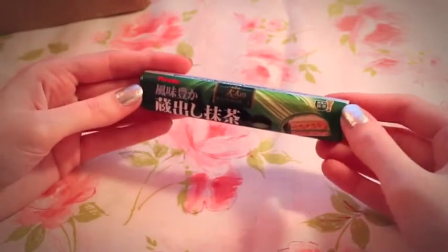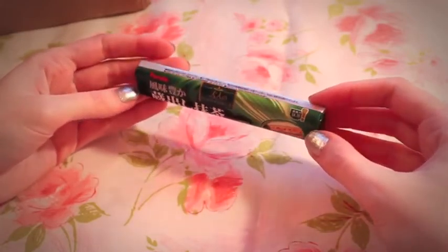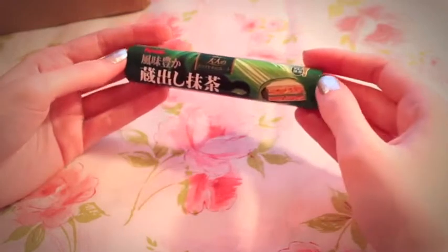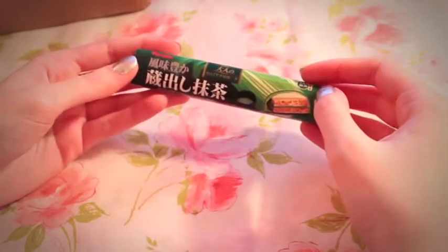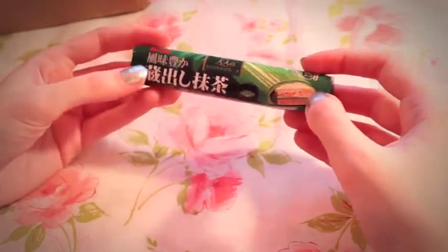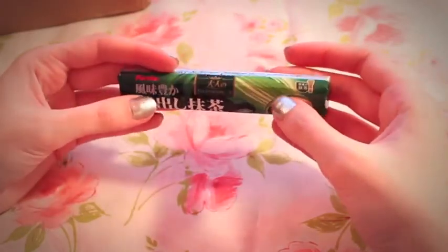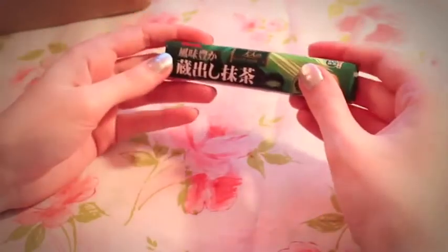Oh, this one looks so cool. It's not in English either so I can't read it. I think this might possibly be a green tea flavor — I don't know. It's some kind of bar that has wafer in it. It's a mystery — we know that it's green, that's all we know. I wonder if I'm feeling adventurous. I think it's some kind of chocolate though, and I might have to look that one up online before I try it.